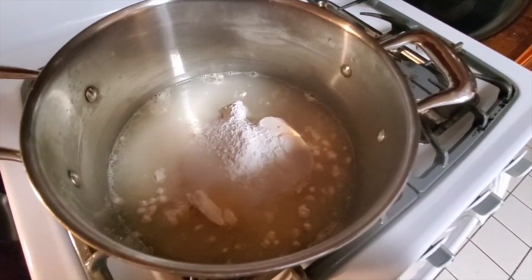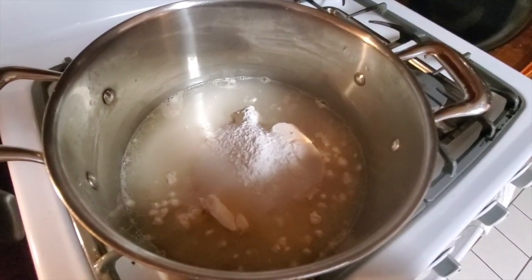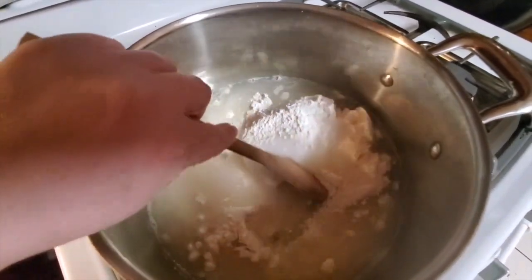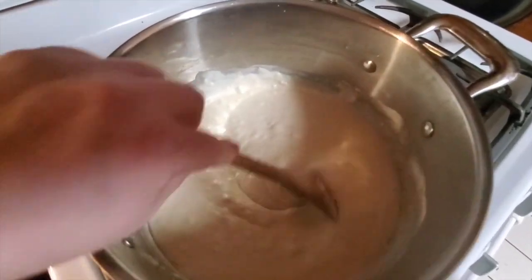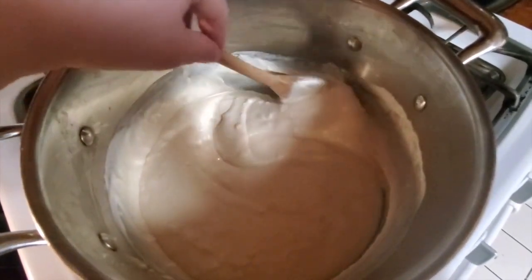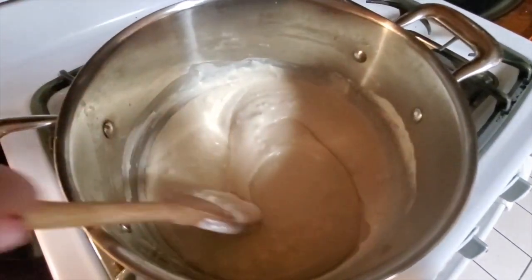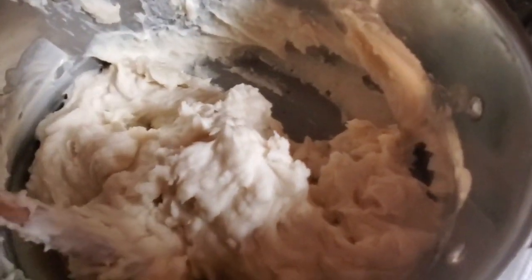The next step is to combine all of the ingredients into a pot and put it on the stove on low heat. We're going to cook our Play-Doh until it comes together. Keep stirring your dough frequently. What you will notice is that the sides and the bottom of the pan will start appearing kind of dry — that's how you know your Play-Doh is coming together. It's thick, but that's what you want. See how it pulls away from the sides of the pot? That is what you want.